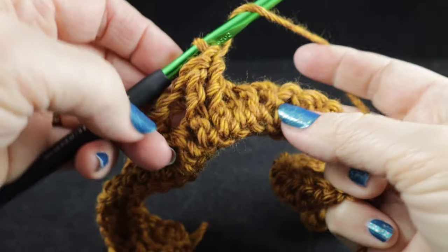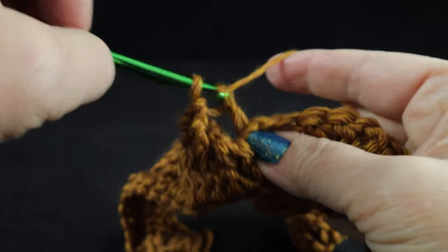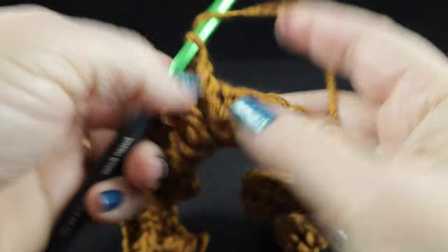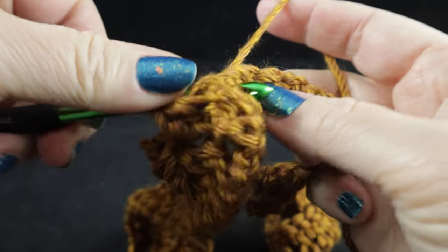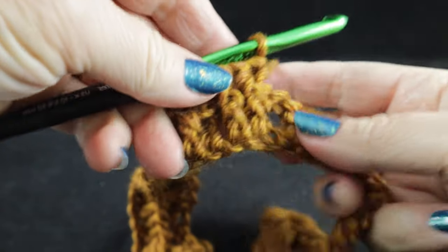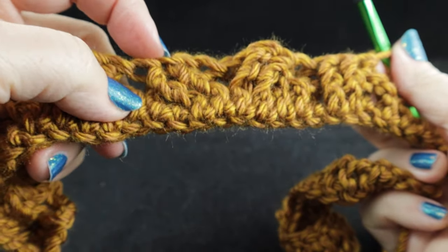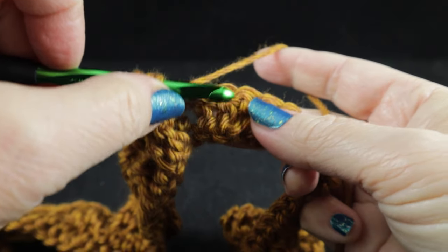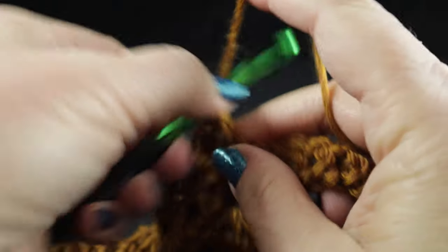After we complete that honeycomb, we're going to work one back post double crochet followed by two front post double crochets and one back post double crochet. Now we're going to work the wheat cable, which just so happens to be the same as row one of the honeycomb. Skip the next two stitches, front post treble in the next two stitches.